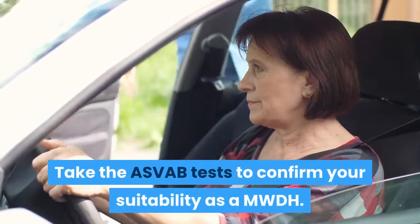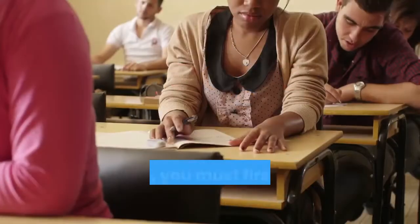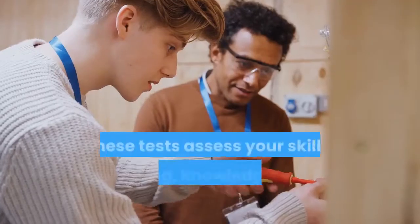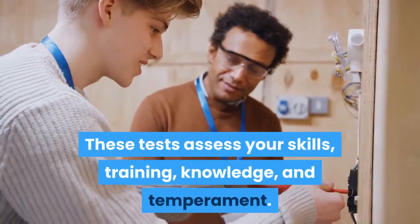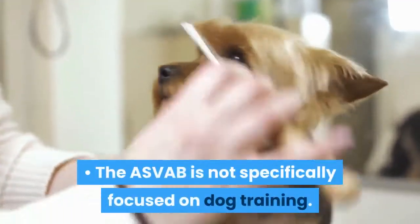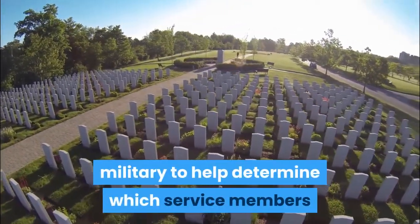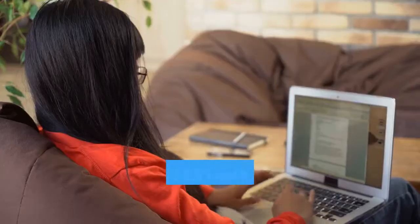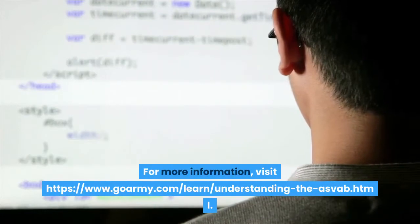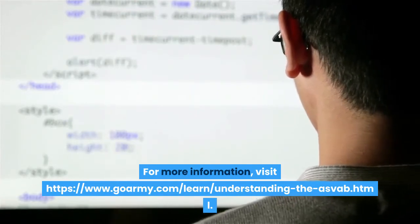Take the ASVAB tests to confirm your suitability as a MWDH. You can't just request to become a MWDH and be put into the program. Instead, you must first take a series of written tests called the Armed Services Vocational Aptitude Battery. These tests assess your skills, training, knowledge, and temperament. Based on your results, you may be approved for entry into the MWDH training program. The ASVAB is not specifically focused on dog training — rather, it is a general aptitude test used widely by the US military to help determine which service members are good candidates for particular fields, covering 10 general knowledge categories in multiple choice format.